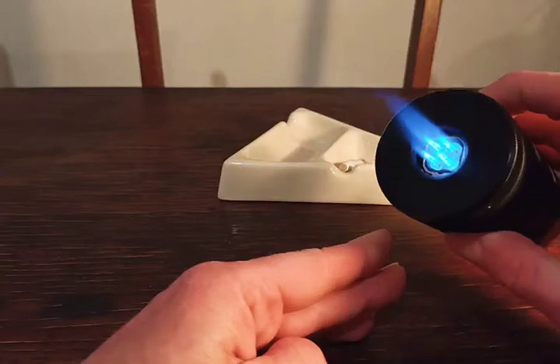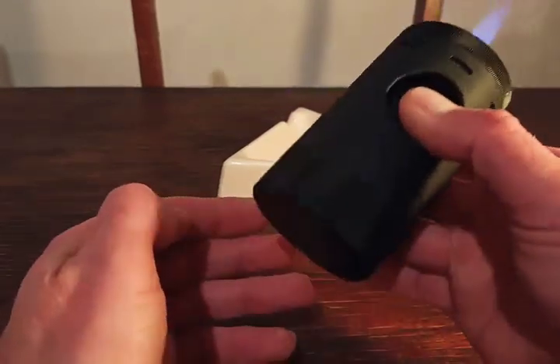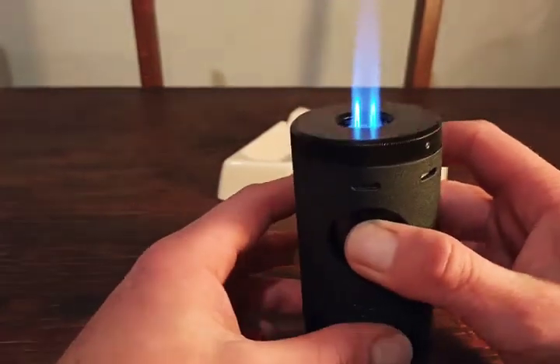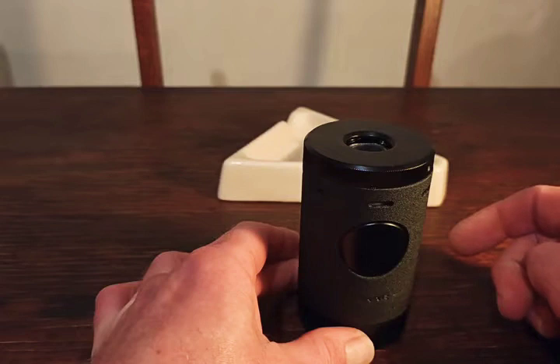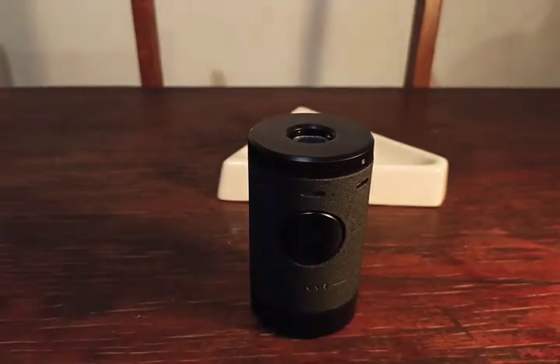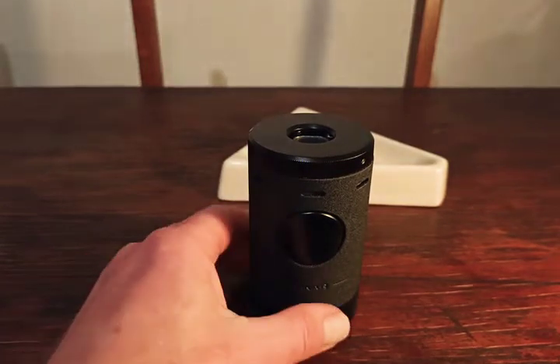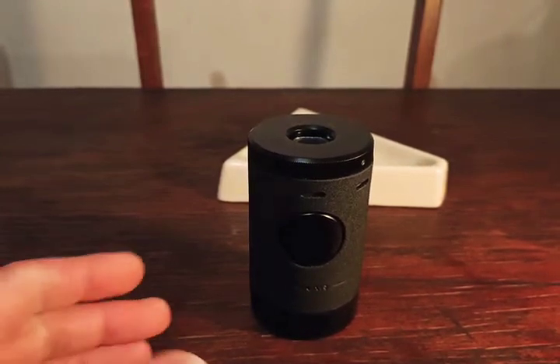So four burners really — yeah, it lights anything you might want to light. Has a nice little cool-down period. It's mostly for cigars of course.